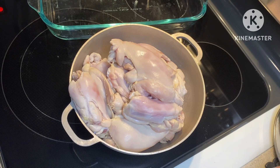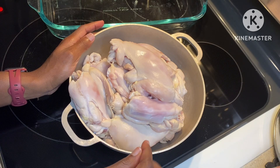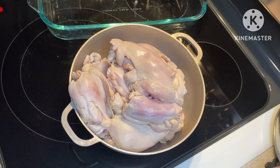Welcome to another episode of Cooking with the Charleses. Today I'm going to make some bone-in chicken thighs. I'm going to bake them and then put them a little bit in the air fryer as well. I was feeling like that chicken you get from Pollo Tropical.